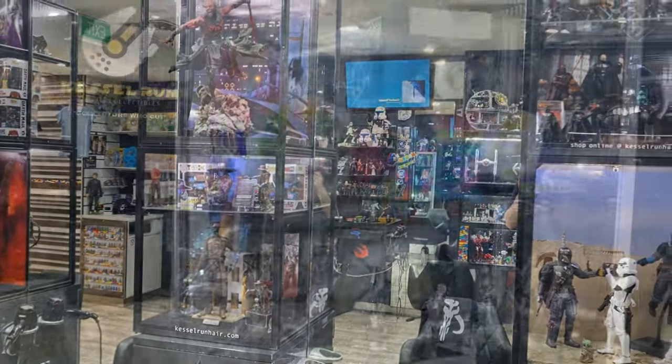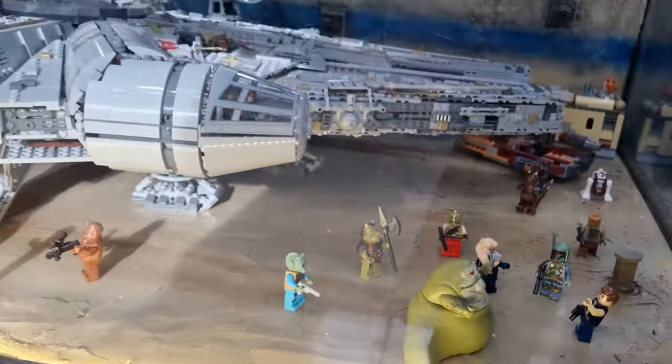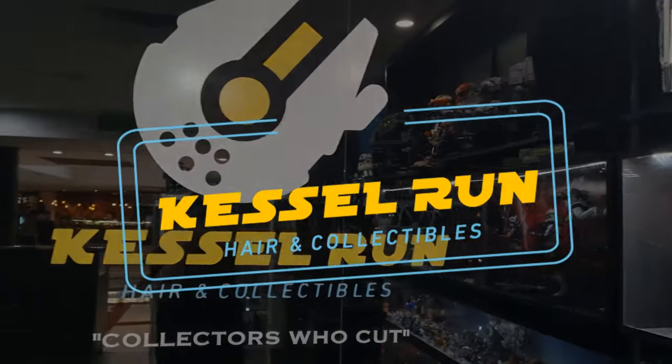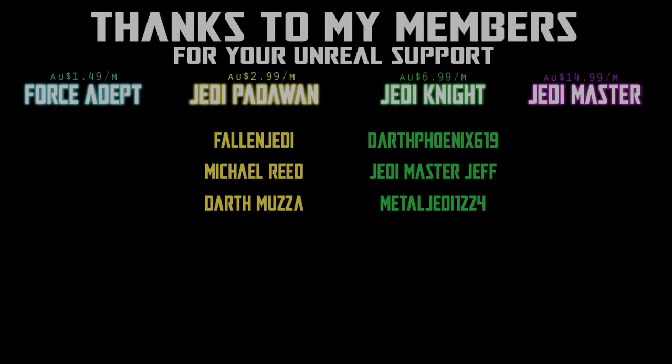You've never heard of the Millennium Falcon? It's a ship that made the Kessel Run in less than 12 parsecs. We would be honored if you would join us. Hey Star Wars fans and action figure collectors, got another Black Series figure review for you today.